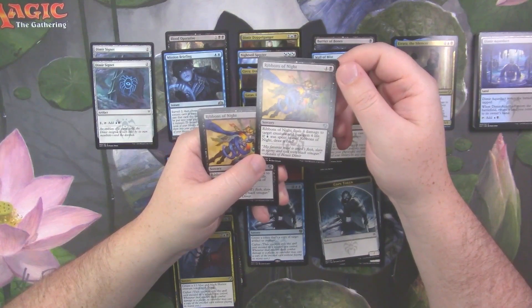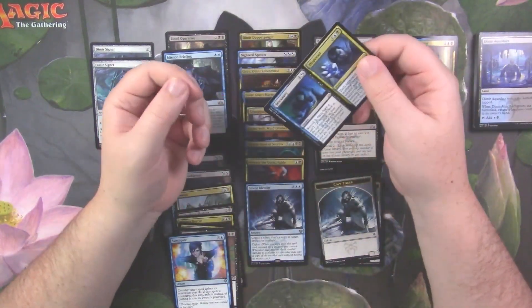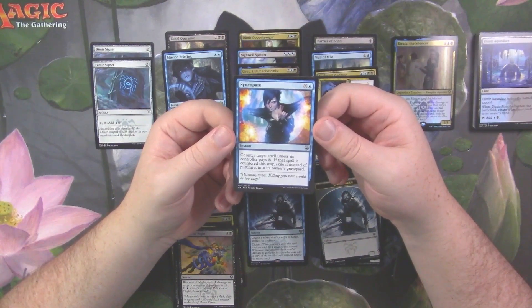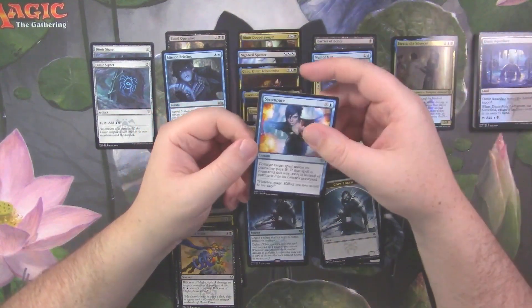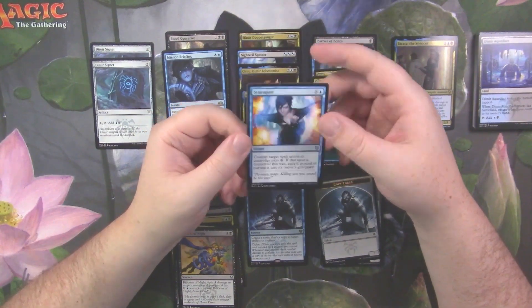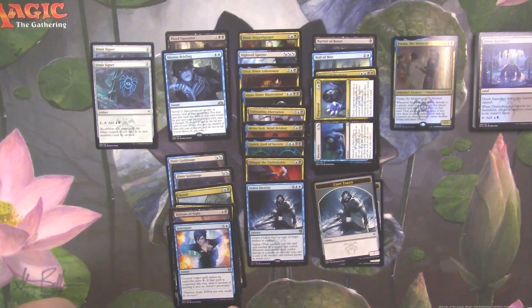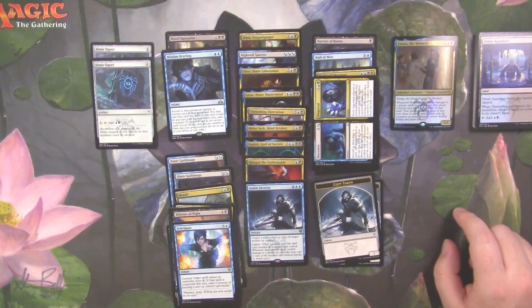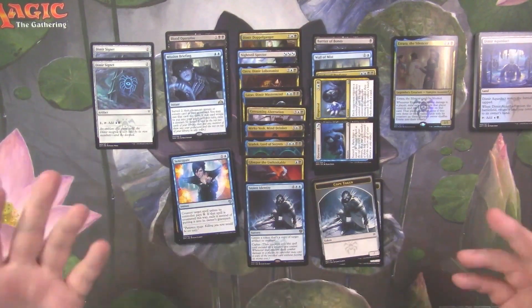I remember playing with it a bunch in the Return to Ravnica block. Ribbons of Night — sorcery, four damage to target creature, you gain four life, and if blue is spent you draw a card. Syncopate — good old Syncopate. And we got Discovery and Dispersal. It's interesting that they used the old Ravnica art for Syncopate since it was also reprinted in a recent standard set — I think Dominaria or Core. The old art kind of matches the aesthetic of the rest of the deck.